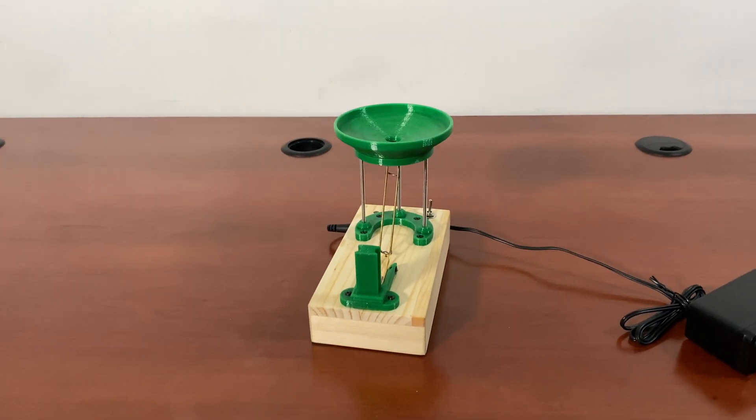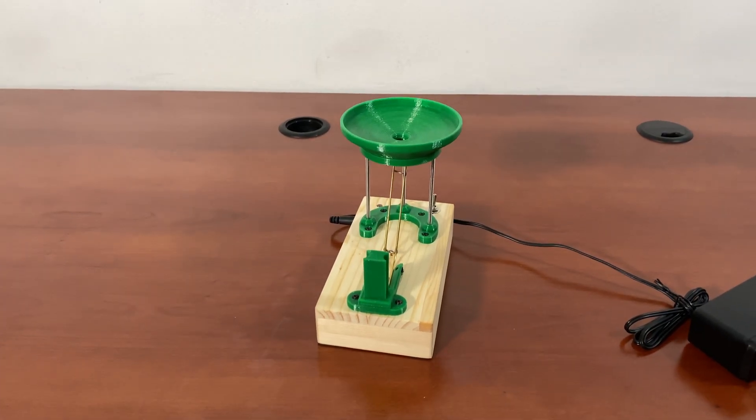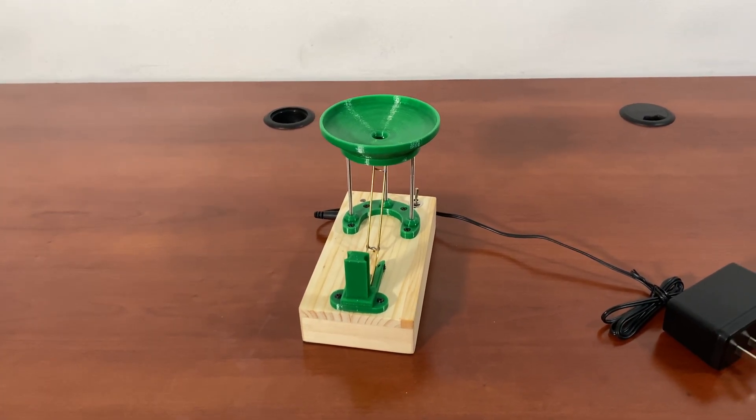For more information, please go to gadgetify.com, also youtube.com at Gadgetify. I've covered a lot of these marble machines that you may want to check out. Thanks for watching.